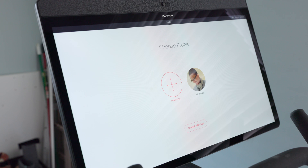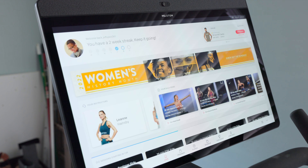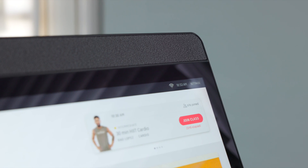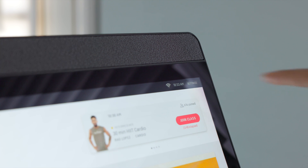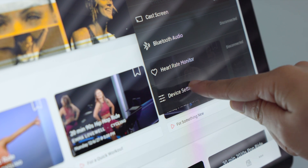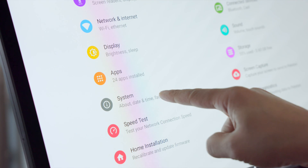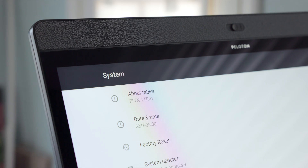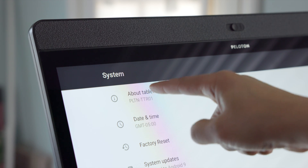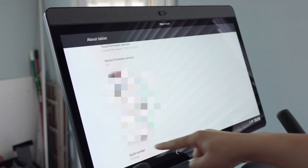The first thing you want to do is enable developer mode on your Peloton. I'm using the Bike Plus — log in to your profile, and in the upper right hand corner you'll see a button that says Settings. Tap on Settings, then below you should see Device Settings. Tap on Device Settings. Now tap where it says System, then you should see About Tablet. Tap on About Tablet, scroll all the way down and you'll see Build Number. Tap on Build Number seven times to enable developer mode.